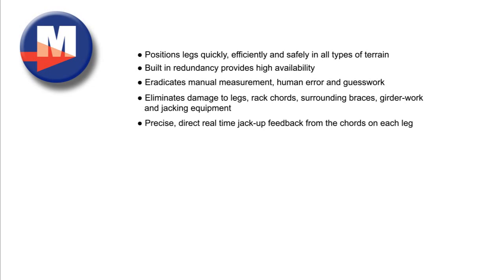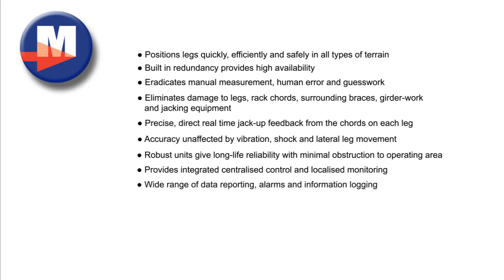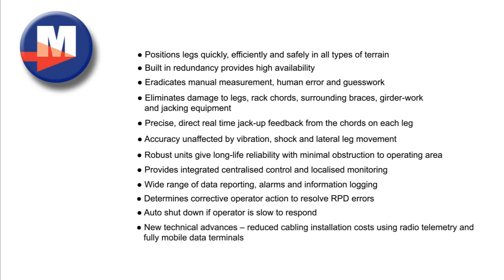Further benefits include: precise, direct real-time jack-up feedback from the cords on each leg; accuracy unaffected by vibration, shock and lateral leg movement; robust units giving long-life reliability with minimal obstruction to the operating area; integrated centralized control and localized monitoring; wide range of data reporting, alarms and information logging; determines corrective operator action to resolve RPD errors; auto shutdown if operator is slow to respond; and new technical advances reducing cabling installation costs using radio telemetry and fully mobile data terminals.